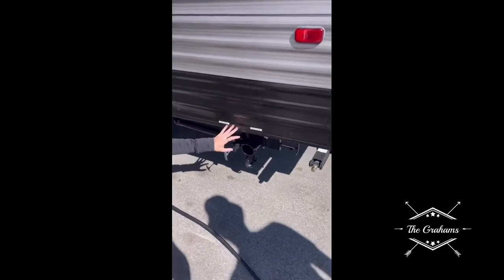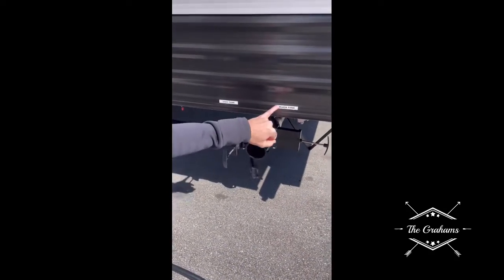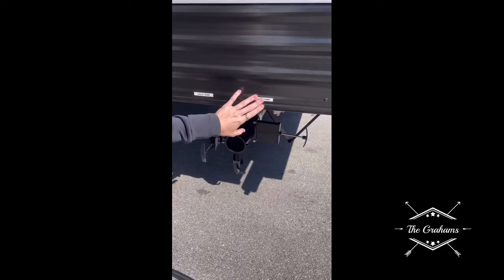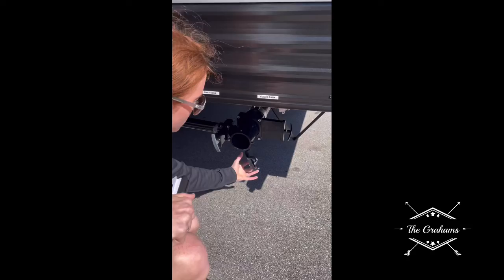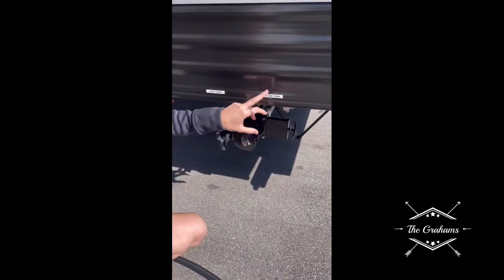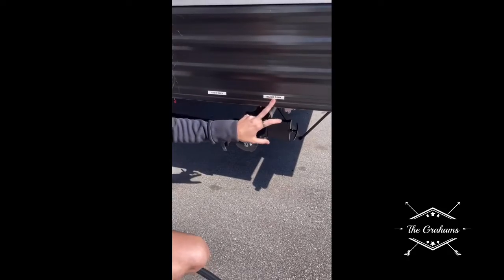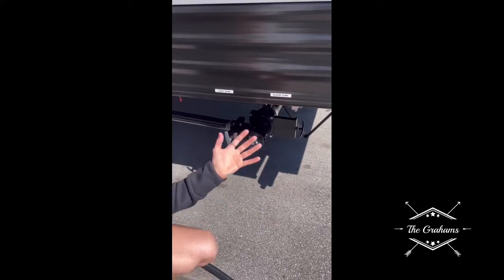This is where you will be doing your dumping for your gray tank. This is your city onboard water tank, and then this is your black tank. You always want to make sure all the tanks are closed in use. When you go to drain them, do your black tank first — dump that, pull the lever — and then do your gray tank to help clean it out.